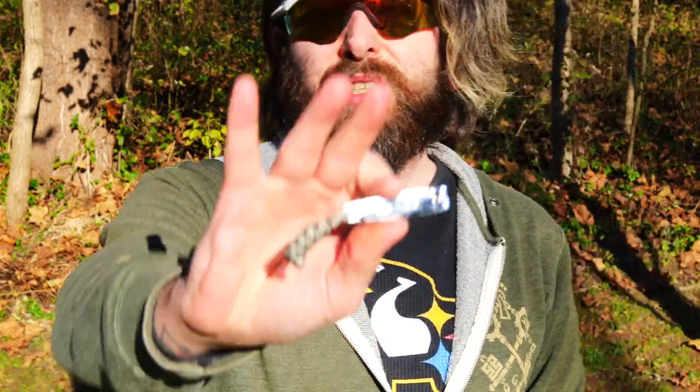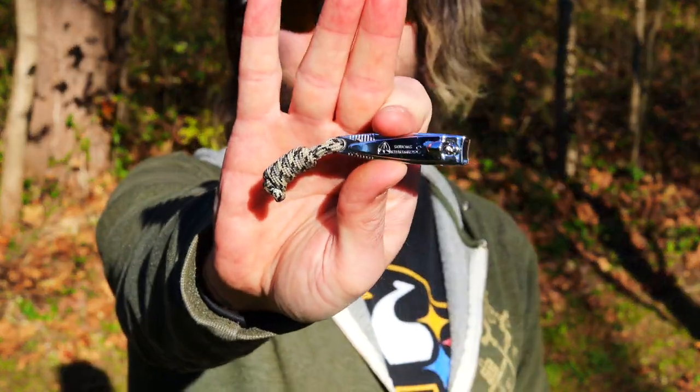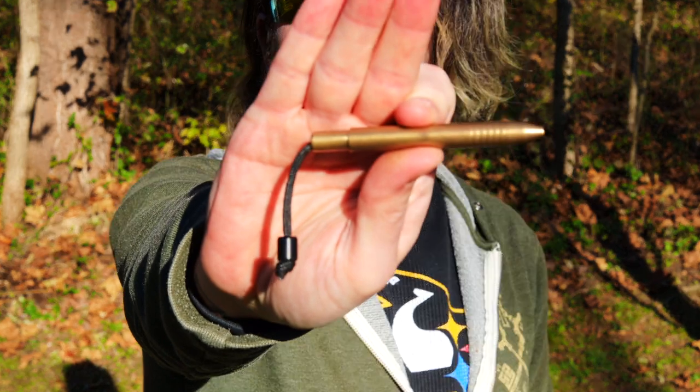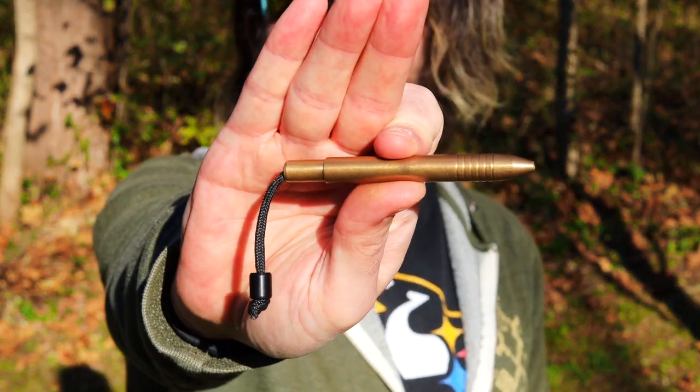As usual, I've got my Three Swords nail clippers because you shouldn't be biting your nails. And I've got my Big Eye Design mini pen in brass. Still don't have a copper one, but awesome little pen to keep in your pouch.